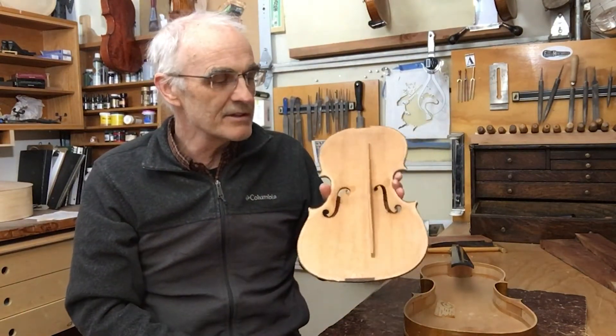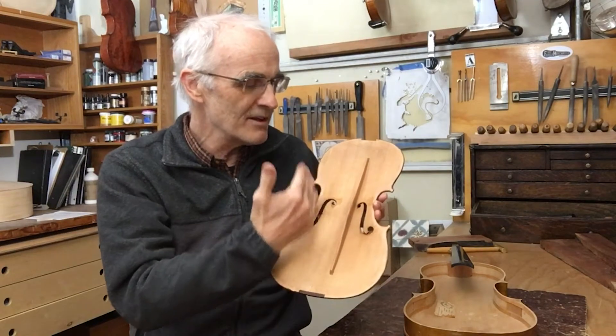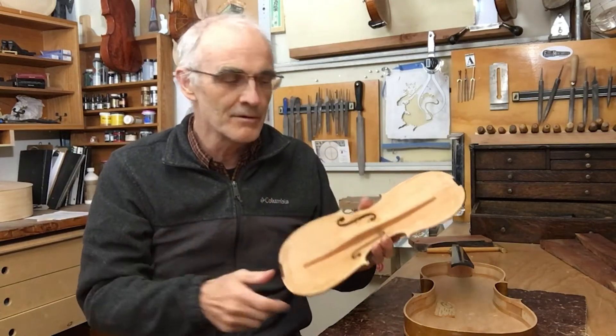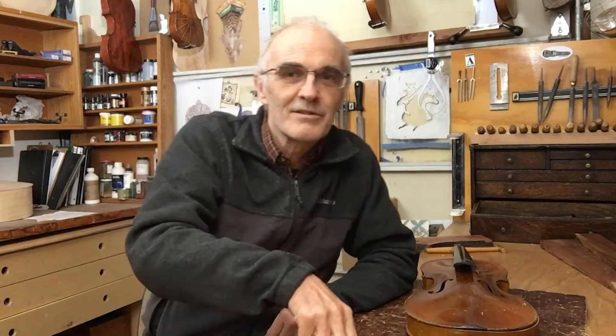The third function is tone control — the placement of the bar, its mass, and even its shape all have an effect on the tone. And I will explain how that works using this knife.